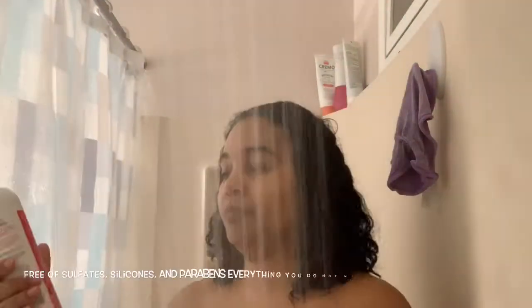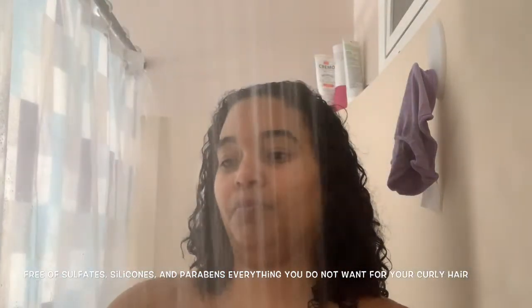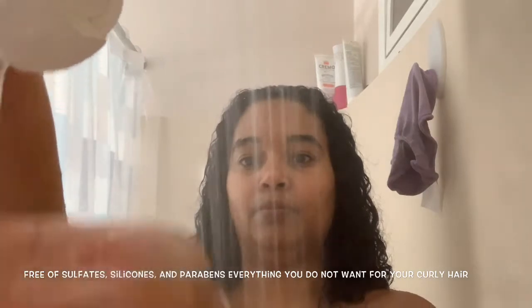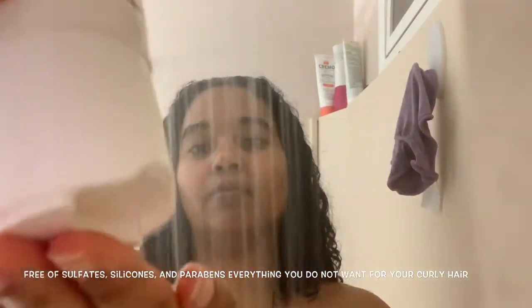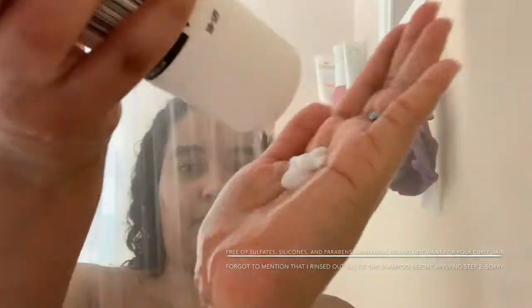As you can see, I'm washing my hair, saturating it really well with water and making sure it's really wet. Then I'm taking the Step One Love Your Curls shampoo — I use about a quarter size, maybe a little bit more, because you want more water than product. I'm running the shampoo through my hair, and now I'm moving on to Step Two, the conditioner.